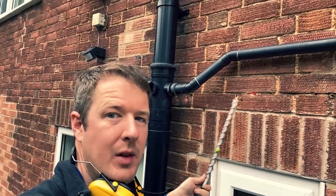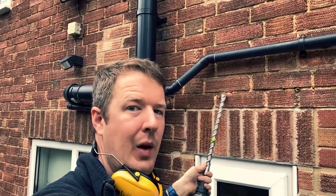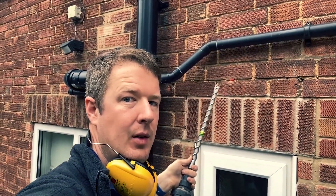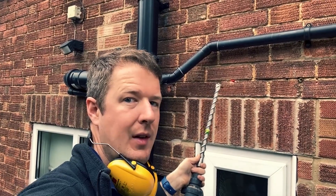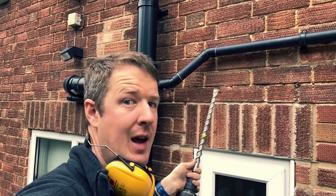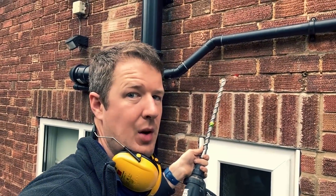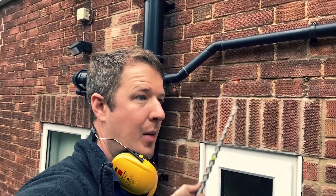I've drilled a pilot hole - just a 10mm pilot hole - and gone through the wall to check there's a clear route. It pops straight in between the joists on the other side. I've poked my rods in, got four metres of rod poked through there, and that's taken me out up under the floorboards exactly where I need to be, ready to go down into the under-stairs cupboard.